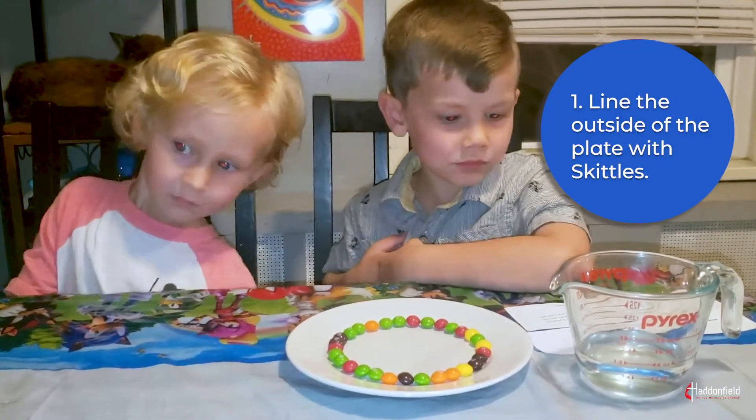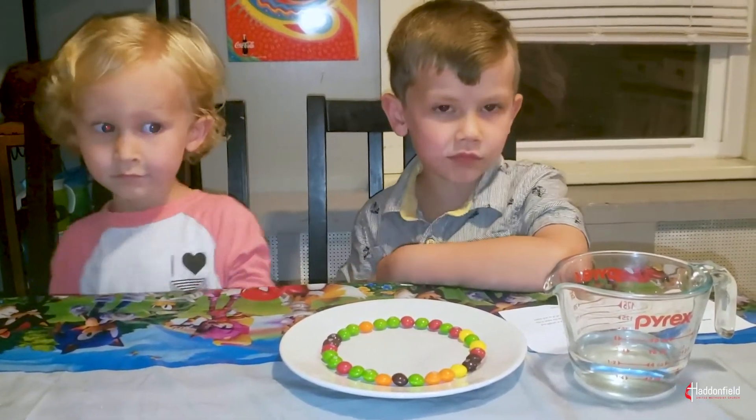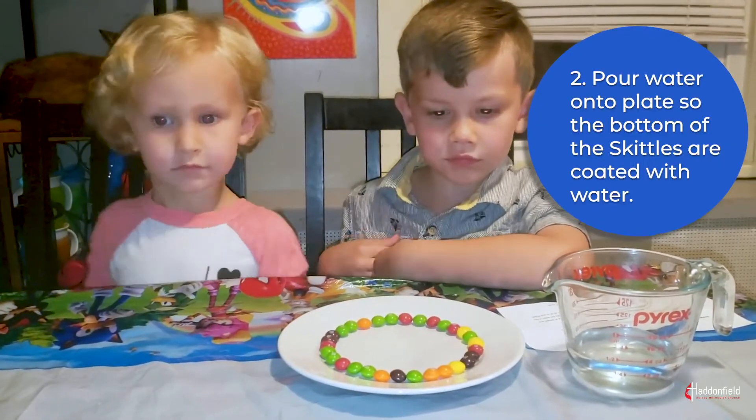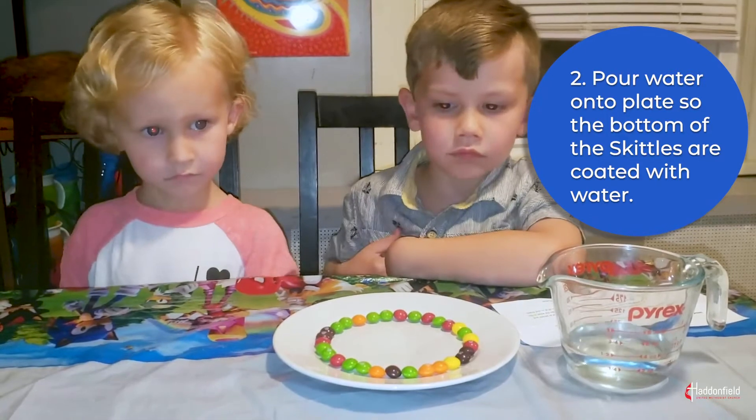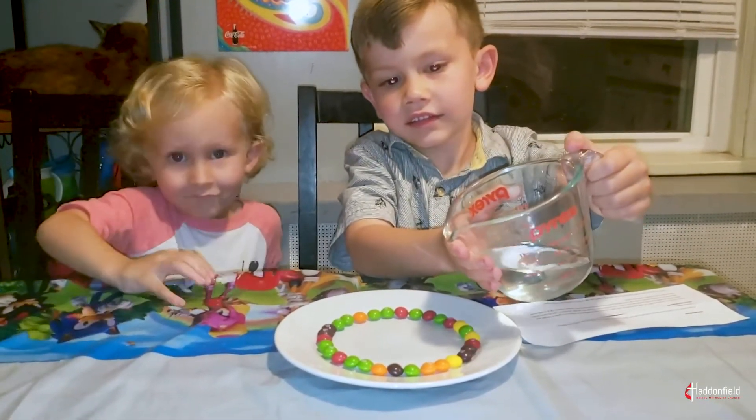Line the outside of the plate with Skittles. Next, pour enough water into the plate so that the bottom of the Skittles are coated with water. Now watch what happens!